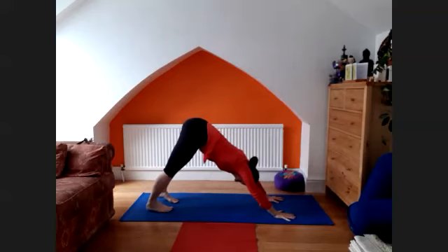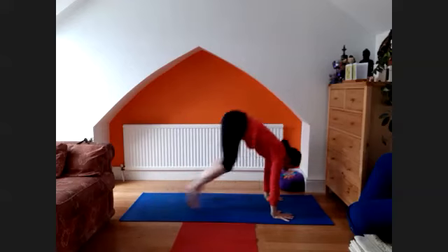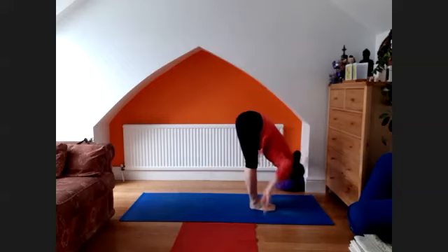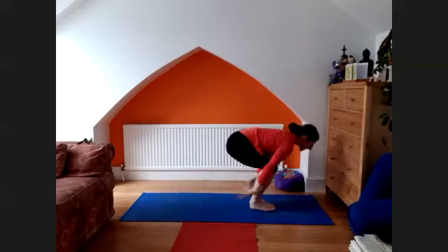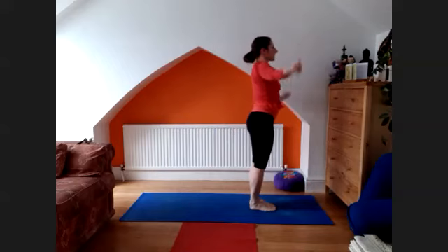And breathe — one, two, three, four, and five. One to the jump, flip forward. Exhale, head down. Dasar derasana. Exhale, release into the samasthiti.